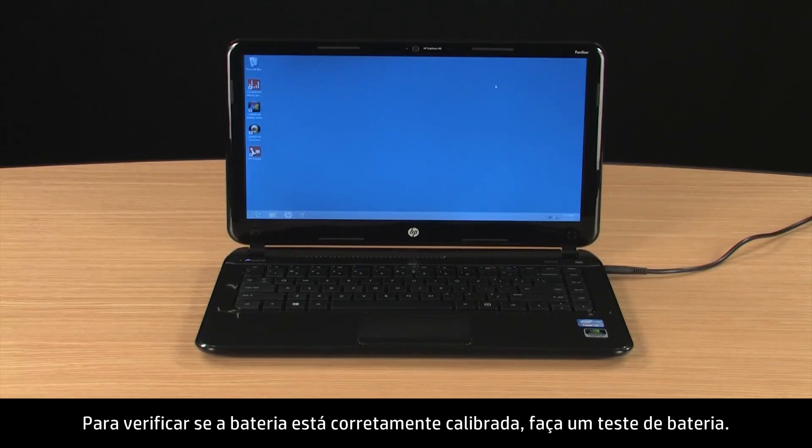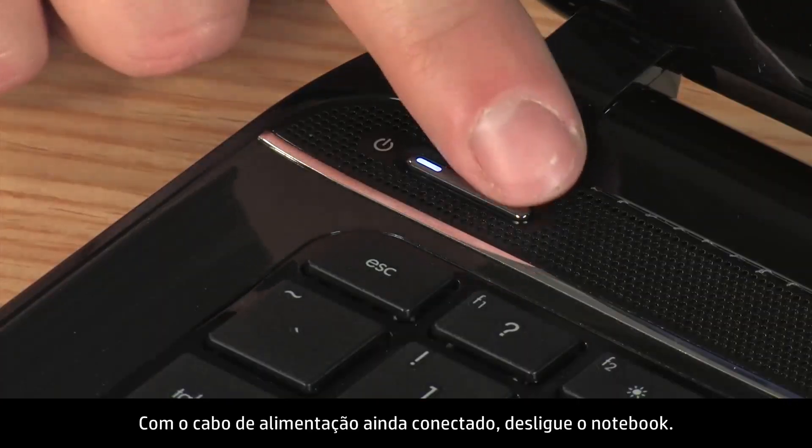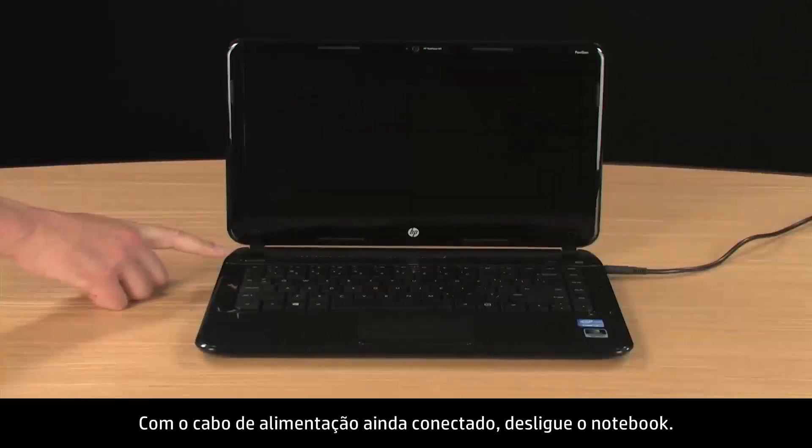To verify the battery is properly calibrated, run a battery test. With the power cord still connected, turn the notebook power off.